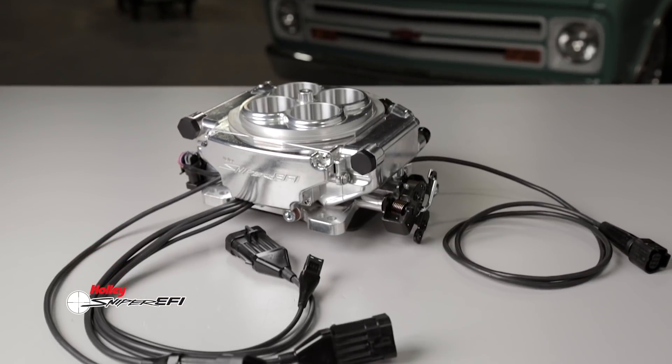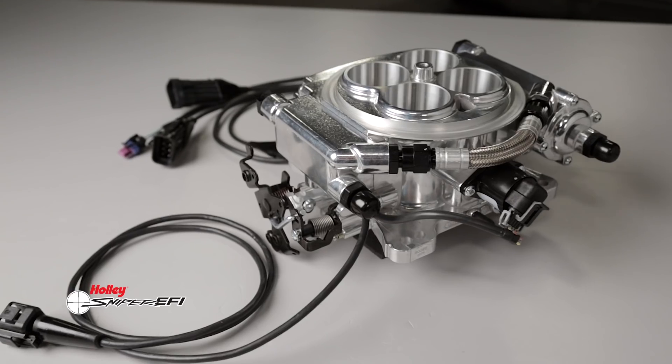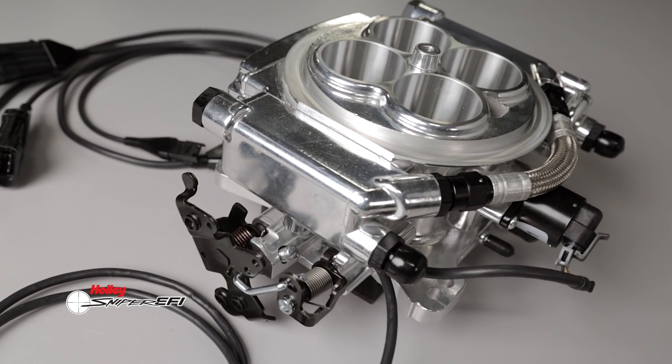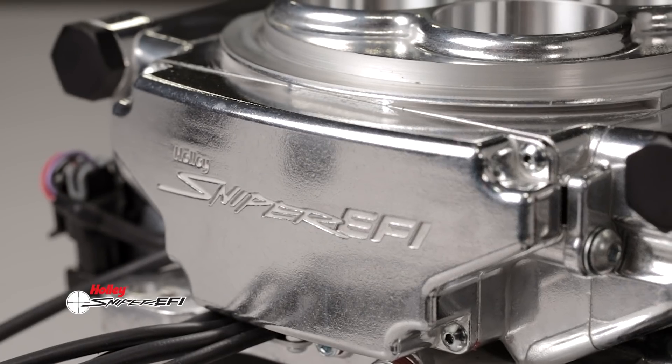Looking at Sniper EFI and Super Sniper side by side, you'd be hard pressed to tell them apart, but it's what's on the inside that's different. Two versions of Super Sniper are available: one with four injectors for up to 650 horsepower, and an eight injector version capable of supporting up to 1250 horsepower on forced induction or nitrous applications.